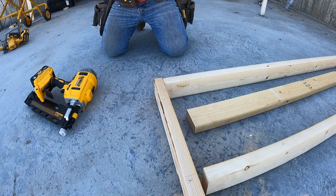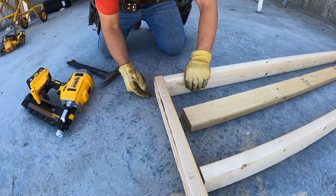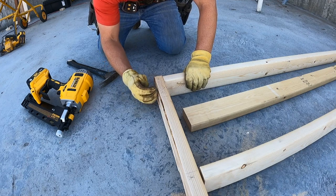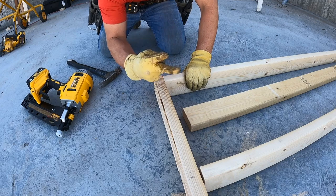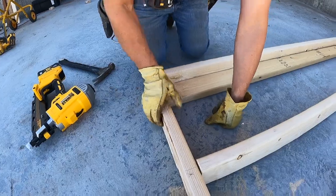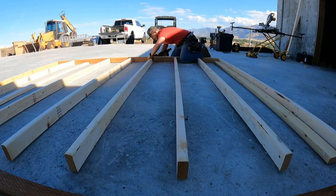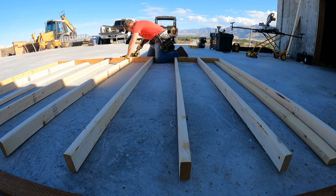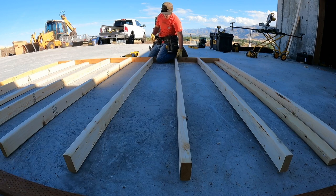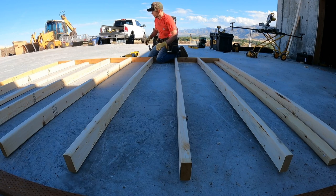Here we go. Because we're using a 2x4, you need two nails. If you do a 2x6, you actually need three nails. The rule is one nail for every two inches of board. Now we just keep working our way down. A good rule of thumb: always fix your shiners as you're going. If you've got a nail head that's sticking out and didn't sink all the way, fix it right then and there, or else later on you may forget about it and when you go to put your wall up, something may not fit right. So fix them as you go.